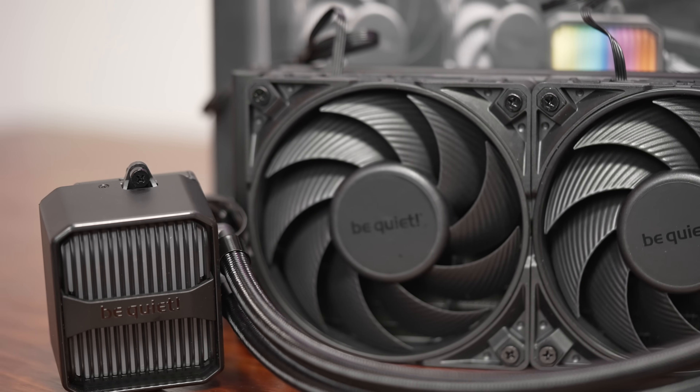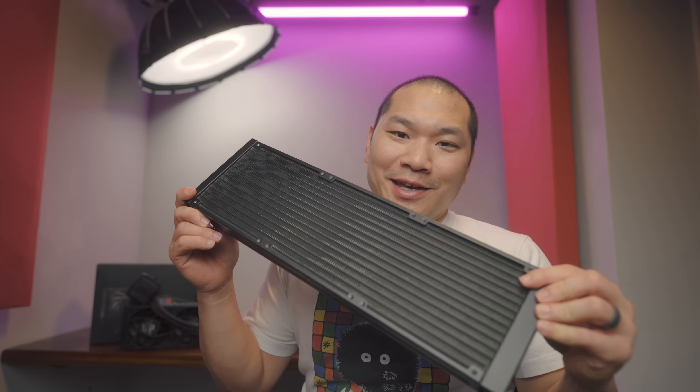They did also send this 420mm unit. At first I was like maybe the numbers got transposed because I don't have a reasonable case to test it in yet, but I will try to get to the 420mm at a later point. This video is not sponsored and I've tested this AIO thoroughly, so you're getting my objective and reasoned feedback on it.